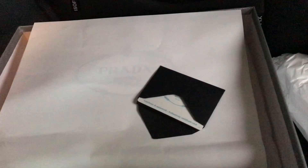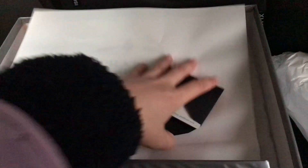Let me show you the inside — what the shoe comes with. This is the leather dust bag, and here are the tissues, and this is the running card.